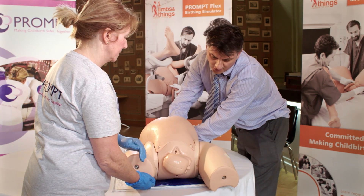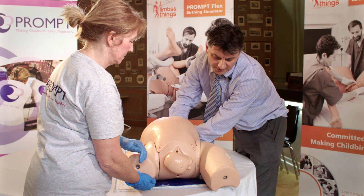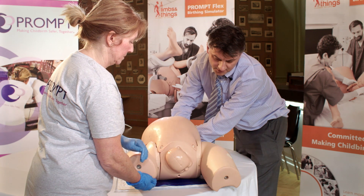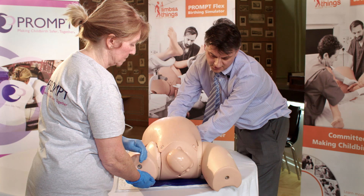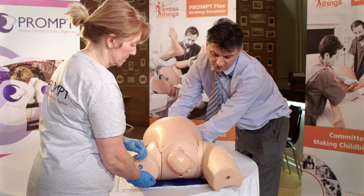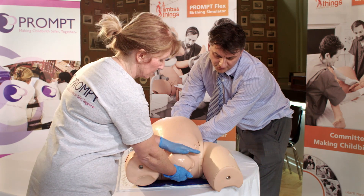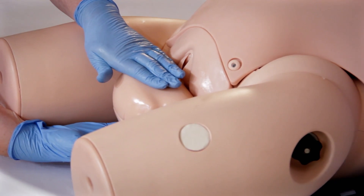Now the baby is stuck. I'm holding the baby's bottom and pulling the baby back in such a way that the chin is resting on the perineum — the baby cannot come out. I'm ensuring that the shoulder is stuck behind the pubic bone and holding it in that position. Now the person delivering the baby has to go through the relevant assessment and steps to successfully deliver the baby in the shoulder dystocia.